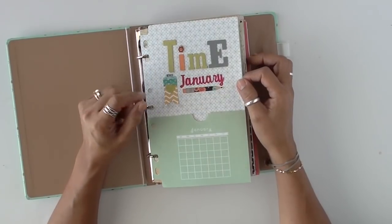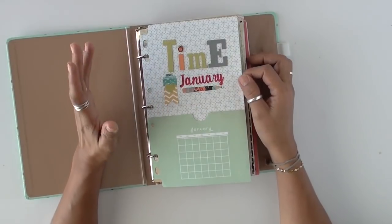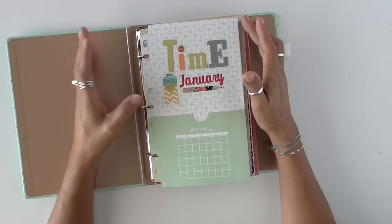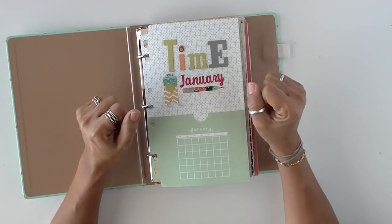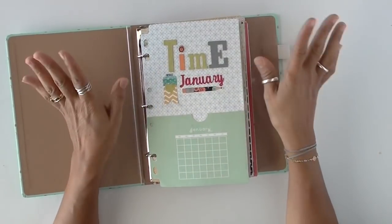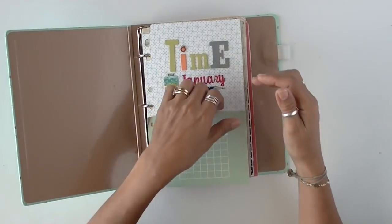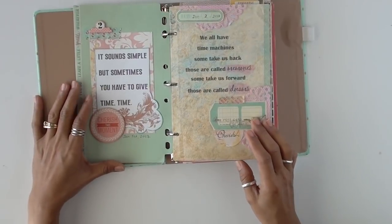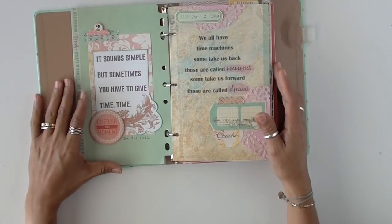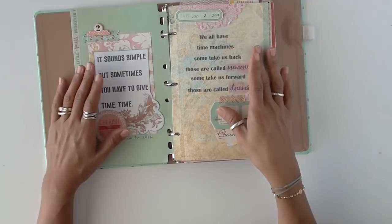I have a theme for time. If you've seen my latest mixed media project on my Instagram account — which I did not make a video for — I quote time because it's something that has a lot of meaning to me and just makes my brain think. So the theme for January was time, and all the quotes in here are going to be about time. To keep the video short, I'm just going to briefly talk about it and then move on. I won't read all the quotes.